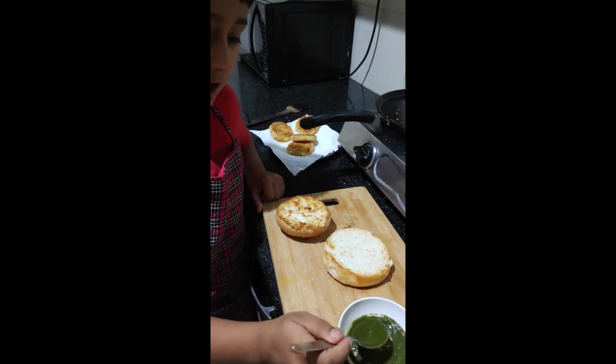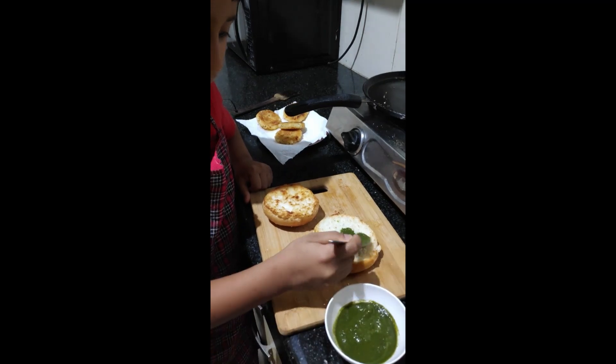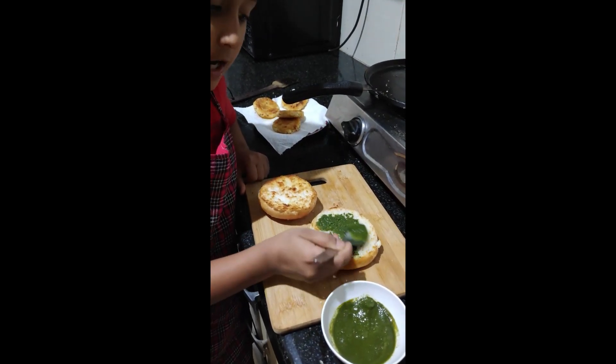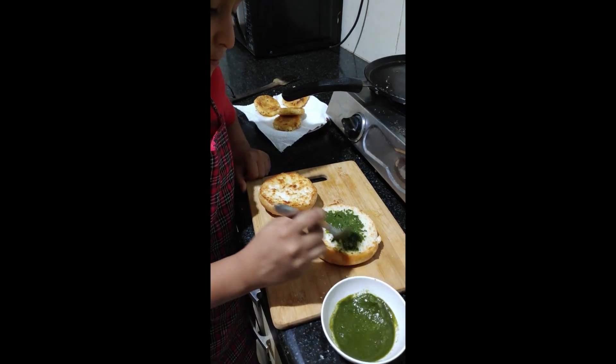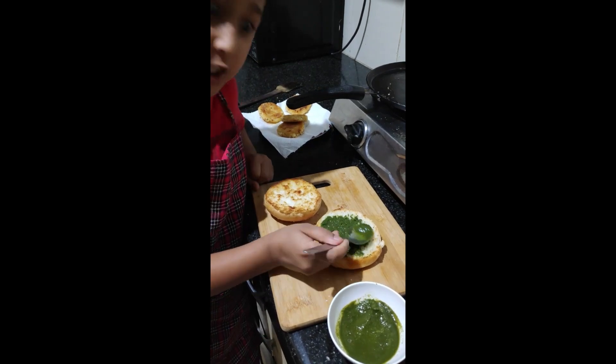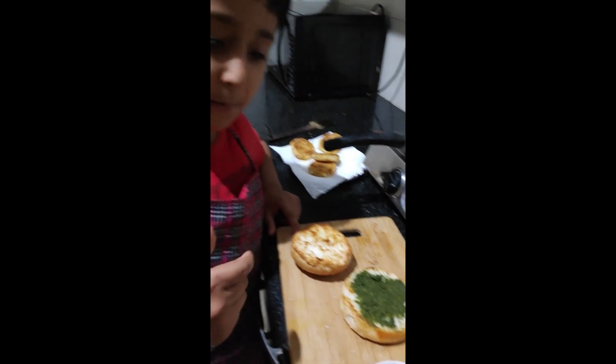Now we will add some chutney. It looks very tasty, Indian style. I will share the chutney recipe in the next video.